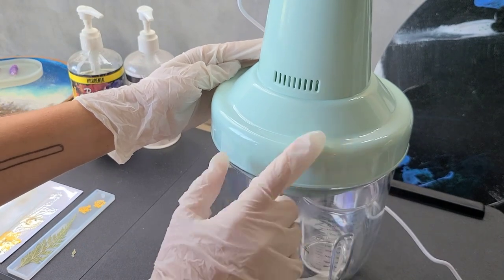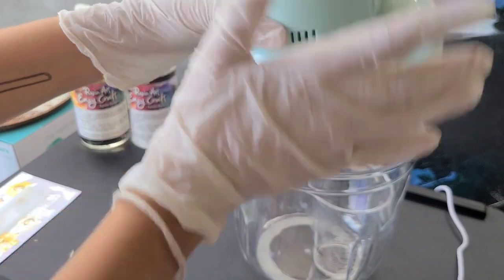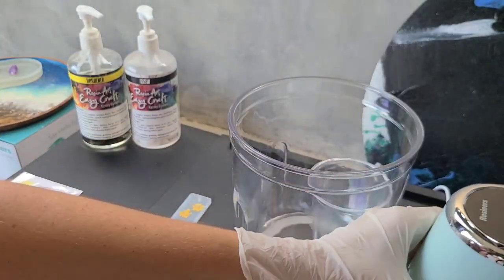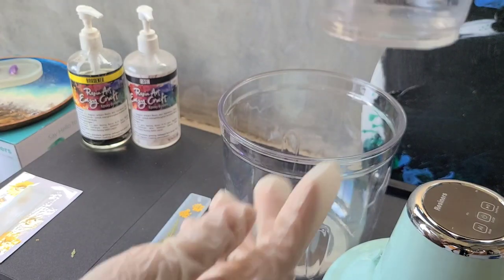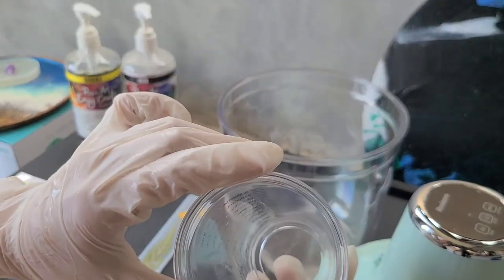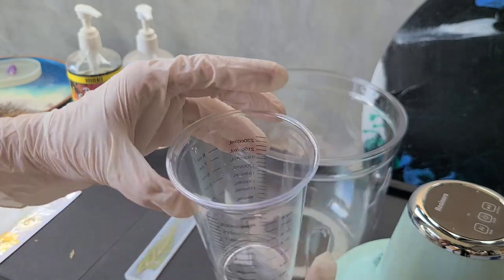Releasing the air — in a few seconds we can remove the lid. It was less than 30 seconds. Removing the lid and here is our cup and our resin — it has no bubbles. You can see it's super clear; you can barely tell there's anything in the cup.